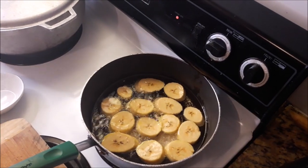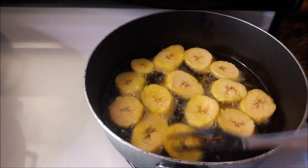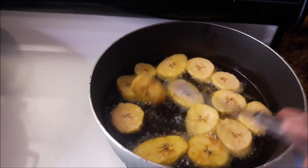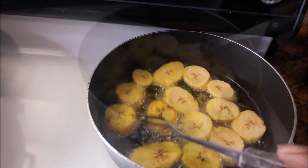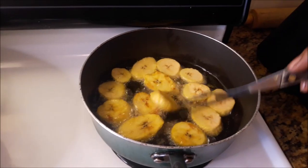The stove is on medium. Now they are like a peach color right now, but when they are cooked fully they're gonna turn a dark yellow and they're gonna have a little brown crust on them. It depends on you how dark you want them or how light you want them.